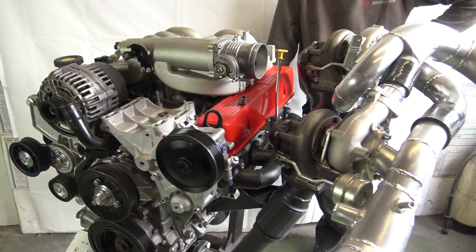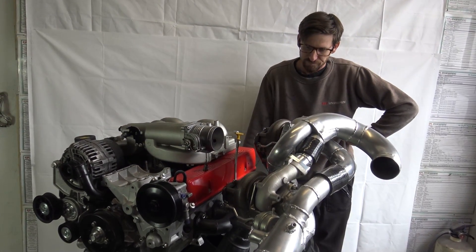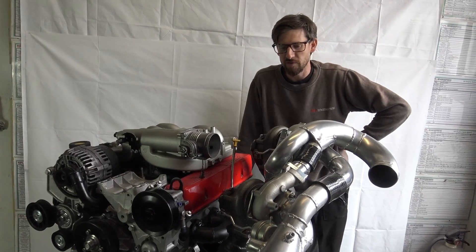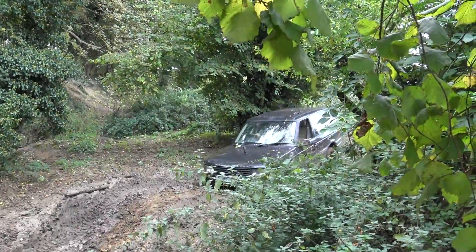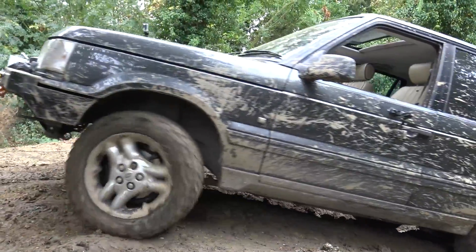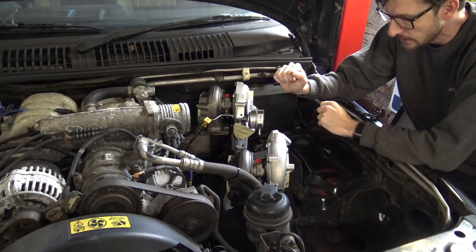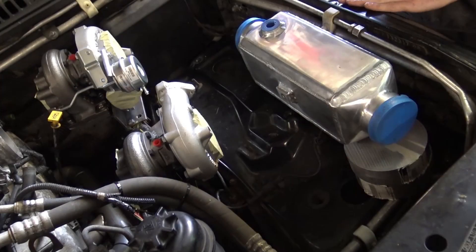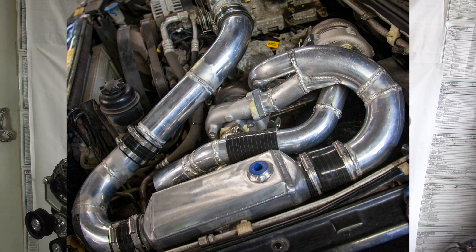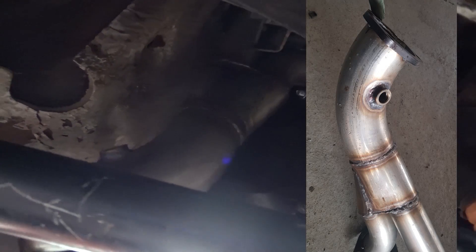I've borrowed it temporarily to hang the turbos off of for some photos and the purpose of this video. So, a bit of a recap - where did it all come about? I've got a P38 Range Rover that I off-road and use for towing - towing the Ford Ka Monster Truck or Mini Monster Truck around. I wanted a bit more oomph. Lots of people have done supercharger conversions on P38, so I wanted it to be a bit different. I like turbo cars - I've had a few in my life. So the Twin Turbo Tuesday project was born.